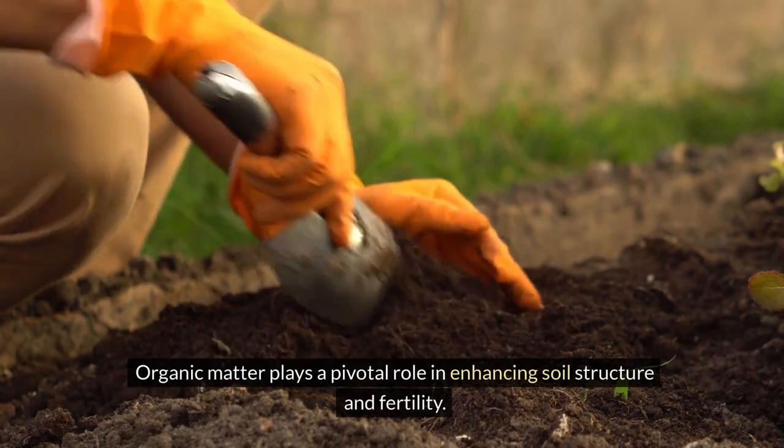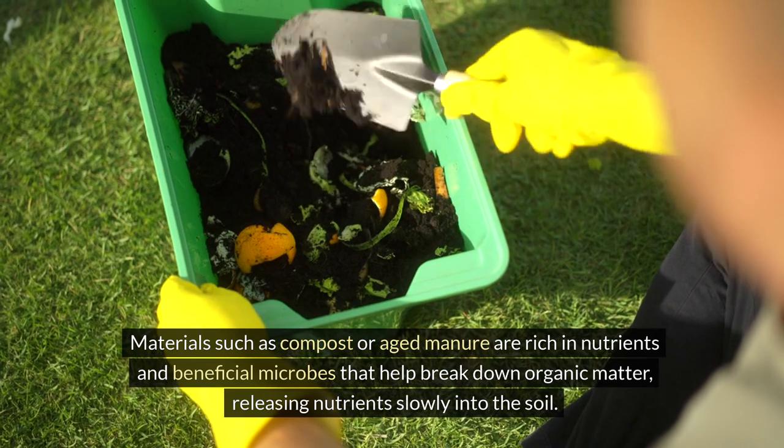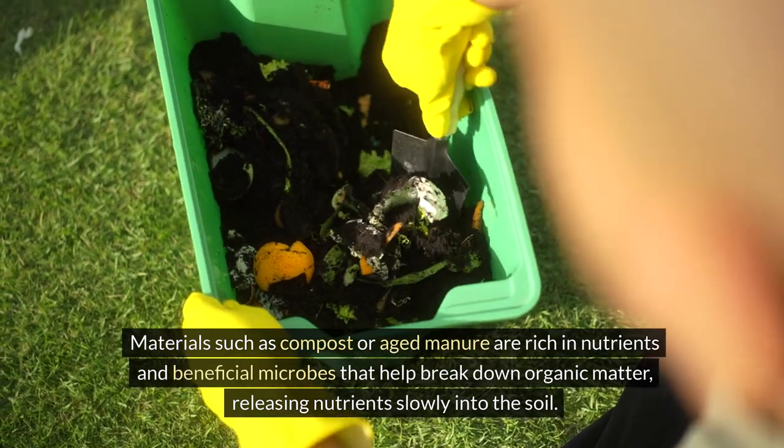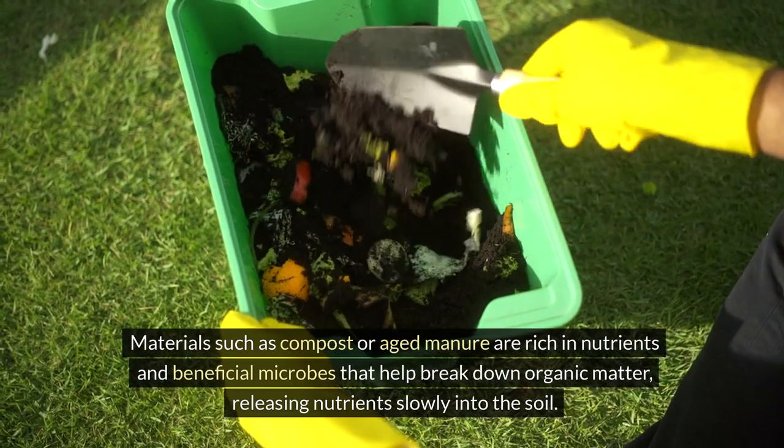Organic matter plays a pivotal role in enhancing soil structure and fertility. Materials such as compost or aged manure are rich in nutrients and beneficial microbes that help break down organic matter, releasing nutrients slowly into the soil.